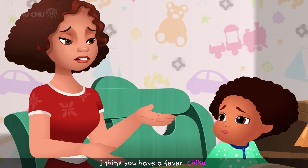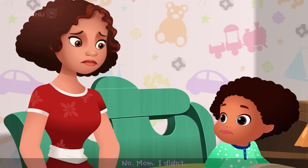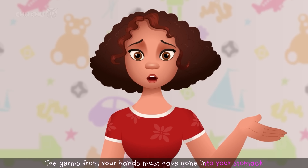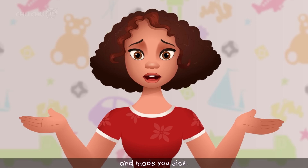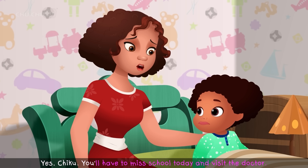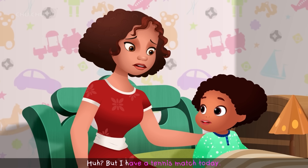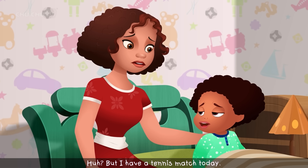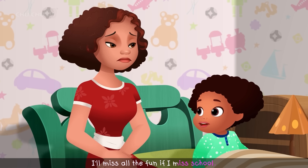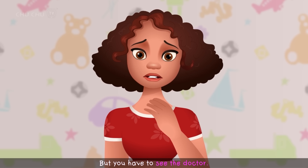"I think you have a fever, Chiku. Did you wash your hands before supper yesterday?" "No, Mom. I didn't." "The germs from your hands must have gone into your stomach and made you sick." "They're in my stomach? But I have a tennis match today, and it's my friend Cha-Cha's birthday. I'll miss all the fun if I miss school." "I'm sorry, Chiku. But you have to see the doctor."